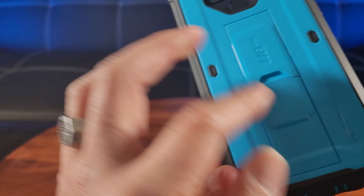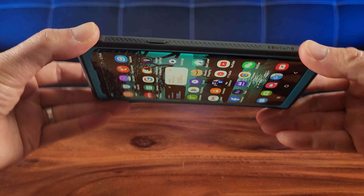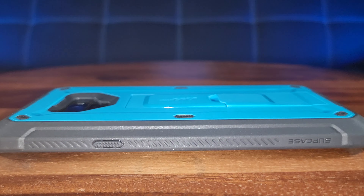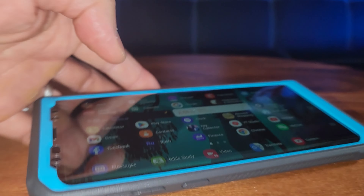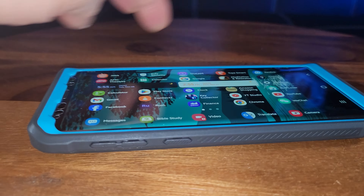Here's the equally beautiful holster case — nice, smooth, kind of like carbon fiber; it actually feels like cloth material. Similar on the back, almost like carbon fiber material. You simply snap it in here. If you want it facing out, it's easy to access, and you can also have it protecting the screen.